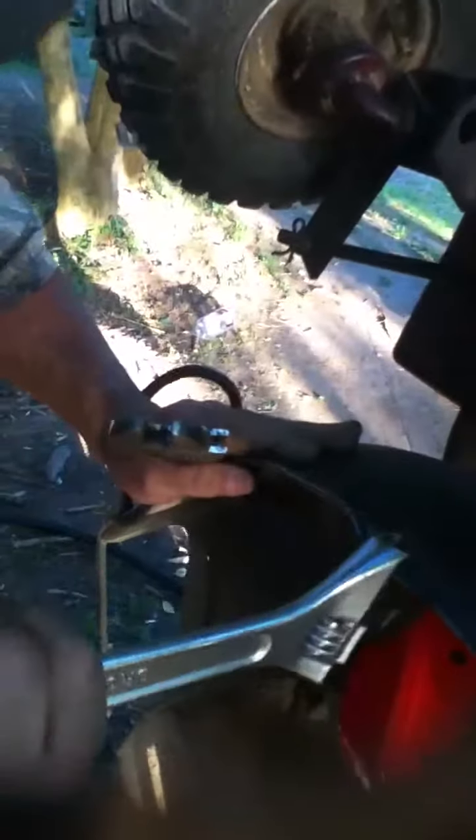Bend it around again and make sure it ain't hitting anywhere. See where we bent that back out. If it ever starts making a clunk, clunk, clunk noise after you've hit a root or something, just get your crescent wrench and bend it up like that right there and that'll straighten her back out.